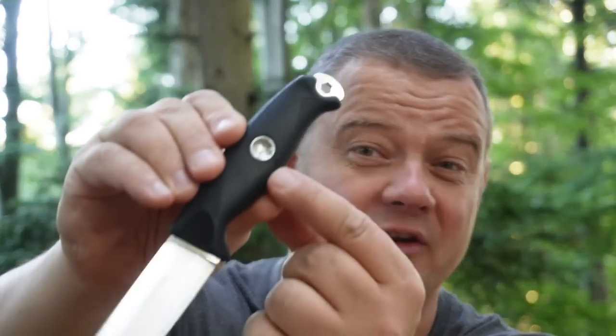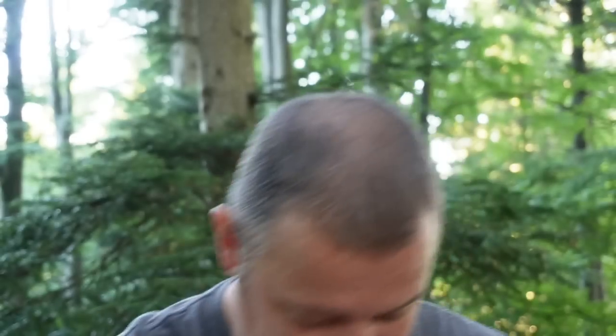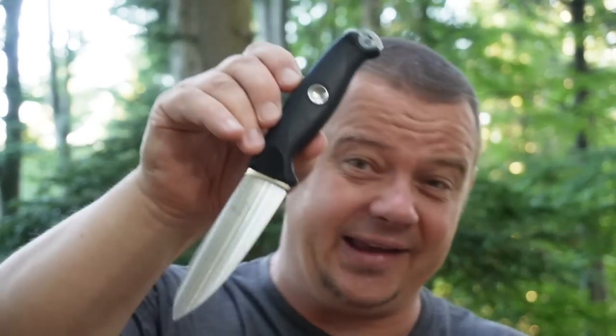Today's topic is the bow drill divot on the handle of the Victorinox Venture Pro. In addition, I'll show you the bow drill coin trick. With this trick you can increase your chance to get an ember enormously. This coin trick was also the reason why I came up with this idea. So stay tuned.